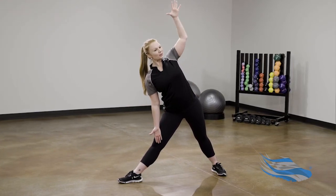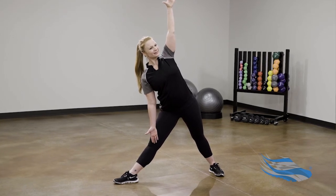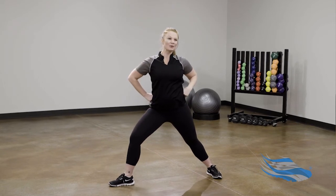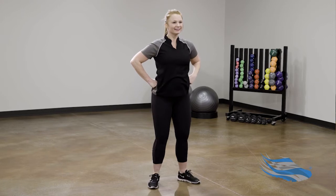Feel free to use your internal support by drawing your abdominals in. Hands to the hips, bend the knee, and come all the way up to stand. Heel-toe walk the feet back to center. Are you ready to try the same sequence on the other side?